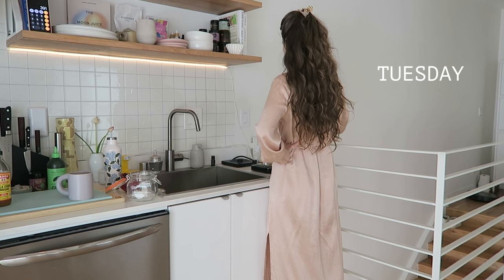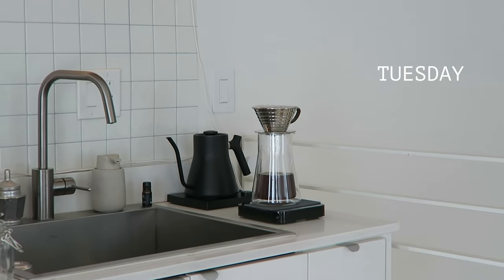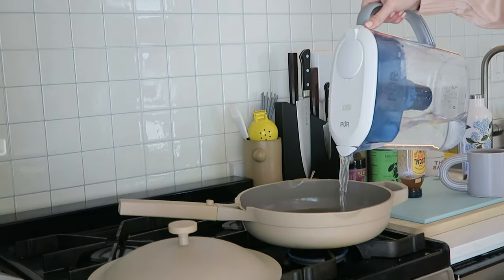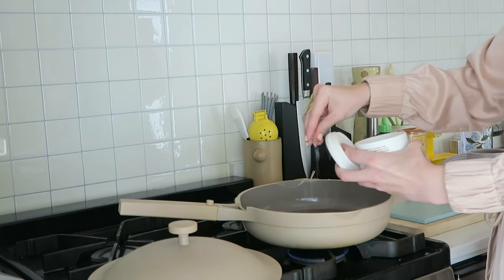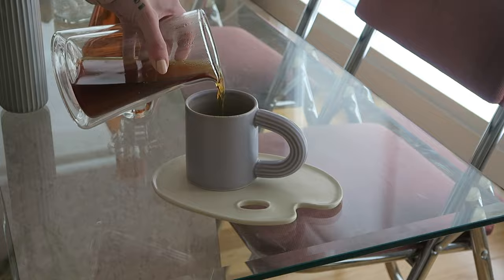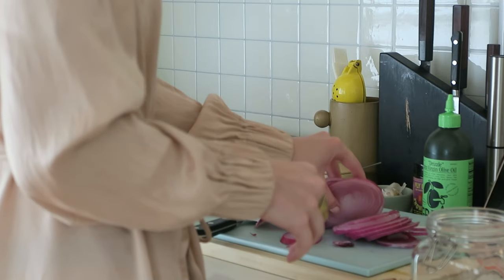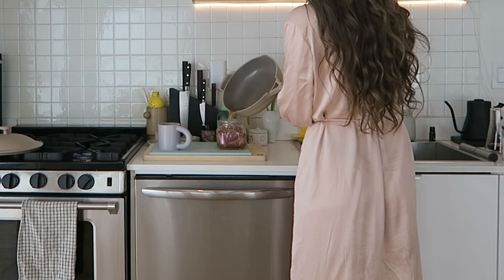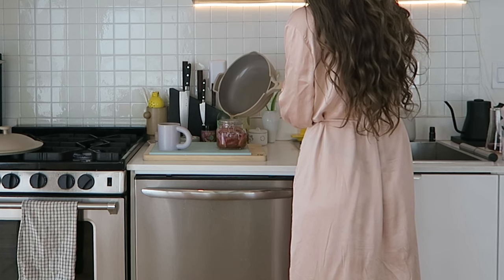For Tuesday, I wanted to do something kind of bright and refreshing centered around preserved lemon and pickled red onions. I realized I was out of pickled red onions, so I made some really quickly. Obviously this would come together much quicker if you already have those done — make your weekly batch a little sooner than the morning of and you'll be fine. They honestly only take like 30 minutes to set.